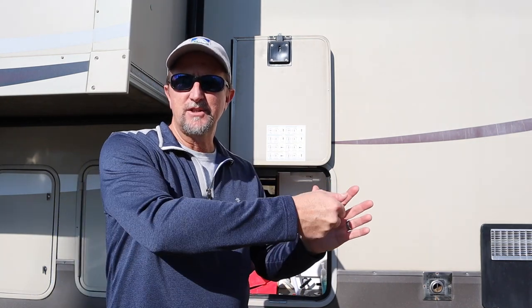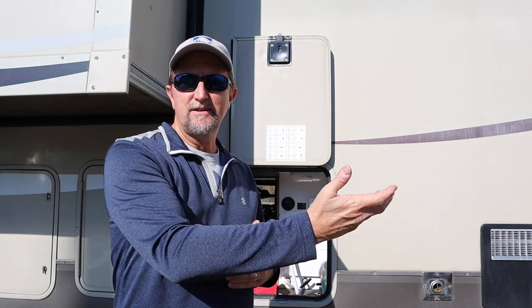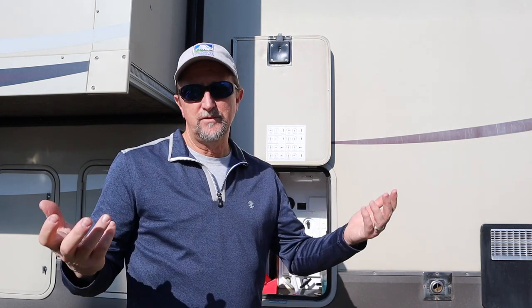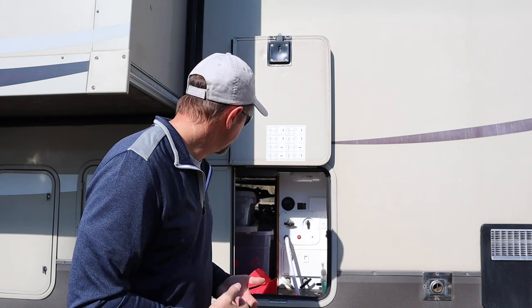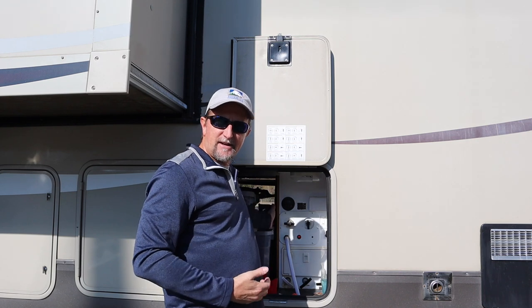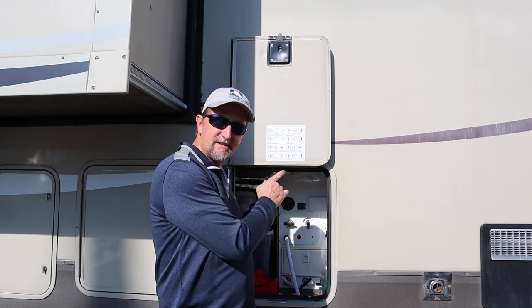At our last location a couple weeks ago, we were in Auburn, Alabama, and I went so far as to find the line going through the freshwater tank and install a shutoff valve so that I could continue to be connected to city water without the freshwater tank filling constantly.